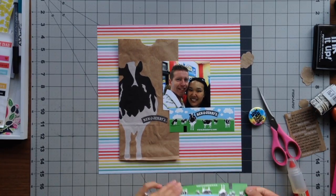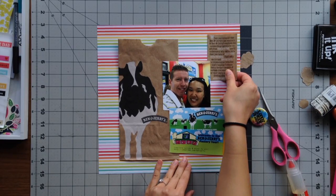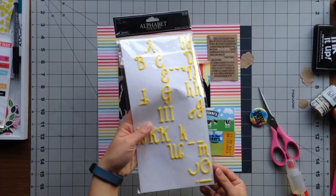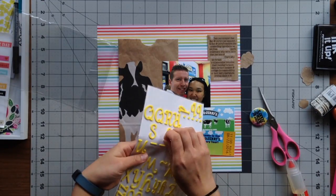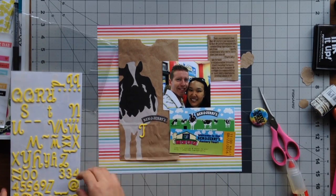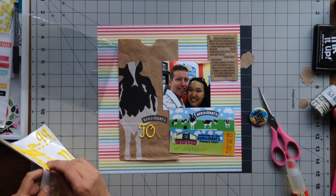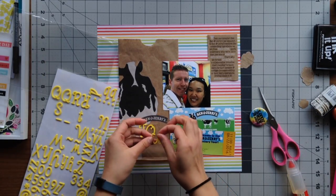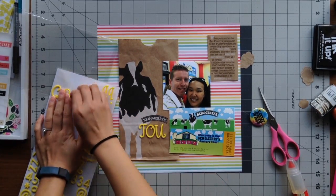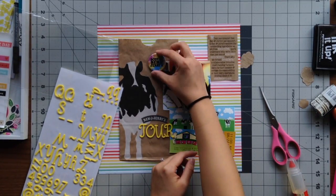On the back of the paper bag I got these tickets when we purchased our tour tickets and I saved them — they have the time and date we attended the tour, so I don't need to stamp my date. I wanted to use my yellow foam stickers to spell out 'tour' under Ben and Jerry's, so you can just read 'Ben and Jerry's Tour.' I like to use whatever memorabilia I have and the words on it to incorporate into my title.